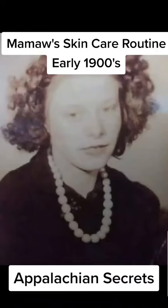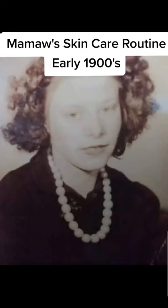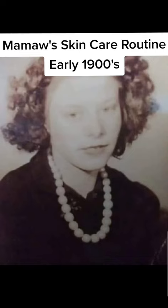My mamaw always took very good care of her skin. Back when they didn't have money to buy commercial products, they had to be creative and use the ways of their elders. So every morning and every night she'd wash her face, and after washing she'd put on a moisturizer she made herself — some sort of oil with a little bit of rose water that she also made herself.